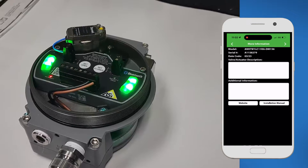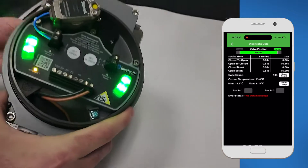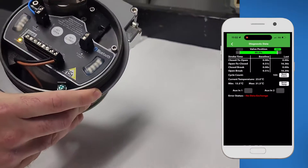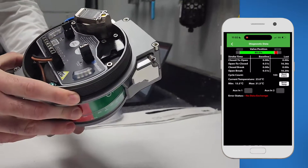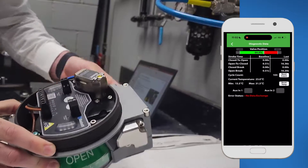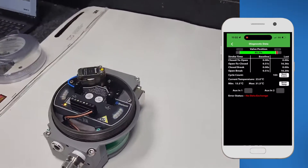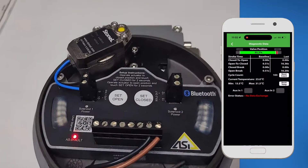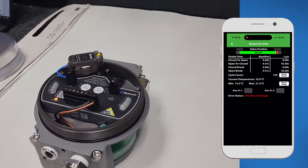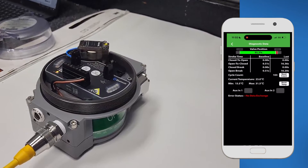Going into the diagnostic page, you can see in live time we have the valve position — as I'm turning the actuator here you can actually see the position of the valve percentage moving in real time. You can also see the close-to-open rate, the open-to-close rate, the close break, and the open break, and you can compare those to your baseline. You can also get the cycle count, the maximum and minimum temperatures, and the current temperatures of the electronics.